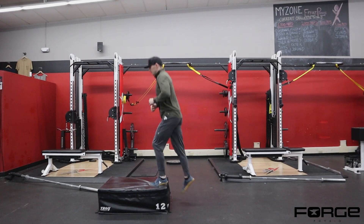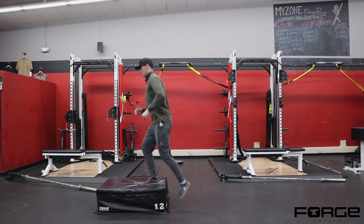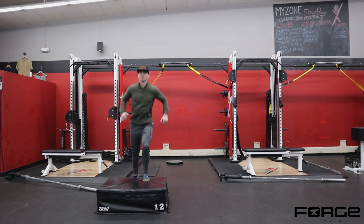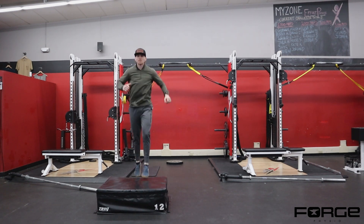Cycle jump off of a low box. As I'm transitioning between limbs, I'm focusing on pushing through the top leg — the leg that's on the box — and transitioning smoothly back and forth between each leg. I'm not jumping as high as I can or as fast as I can.